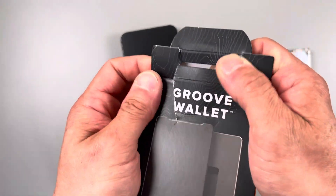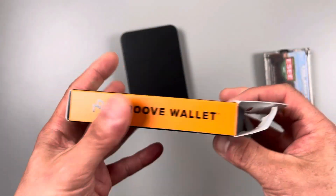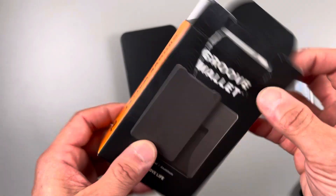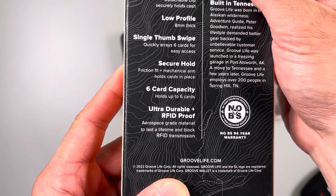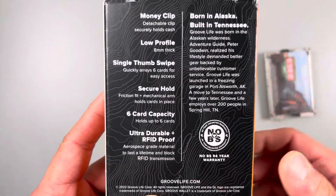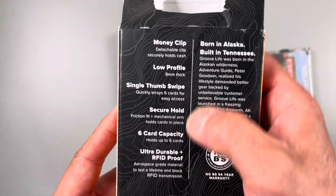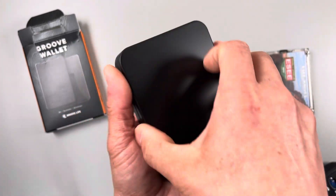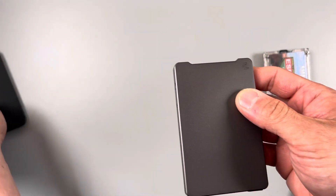I purchased the Groove wallet — it was on Kickstarter and basically it's aluminum, similar to this wallet. I got it yesterday and it comes in this nice little case. It's lifetime warranty — based on this, no BS, 94-year warranty. It holds six cards, single thumb swipe. Here's the wallet — it comes in this tin box, which is kind of nice. Foam padding on the inside.